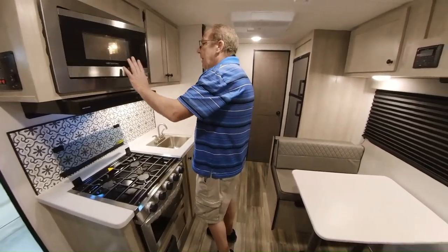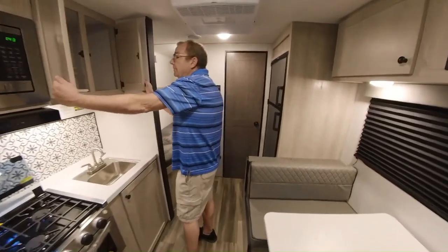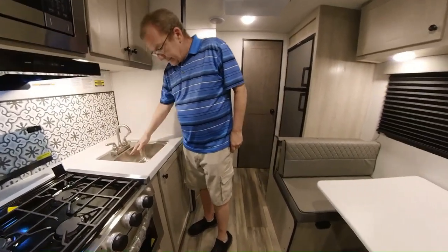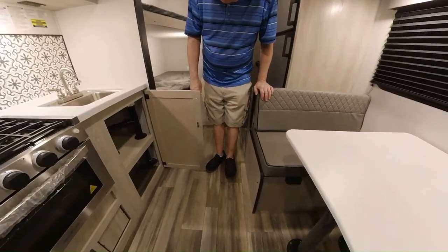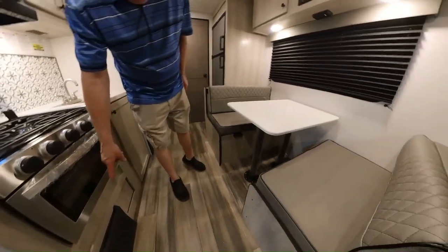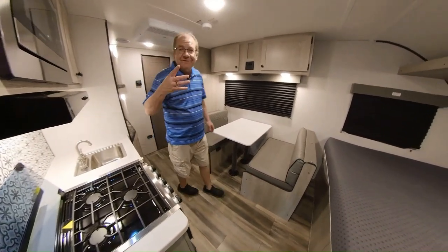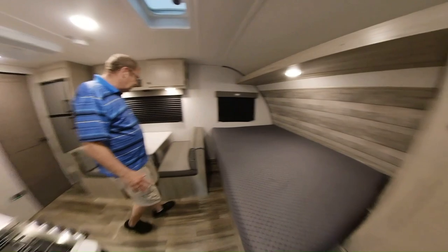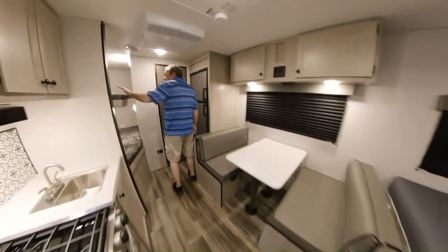Here you have some storage. You have your sink with hot and cold, so if you want to do the dishes or just clean up, you can do it right there. Some more storage underneath as well. That is your furnace right there. Then here you have your dinette — you can sleep two here. This table will break down to make a bed for one or maybe two kids, and then you have the bunks here.